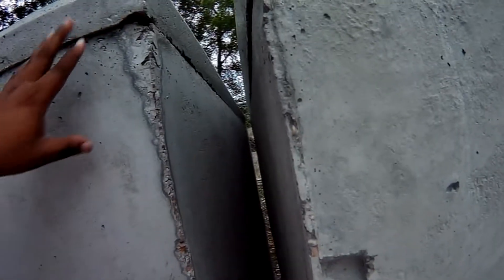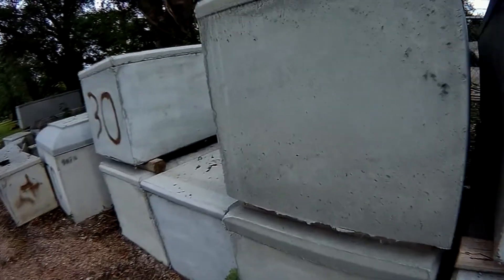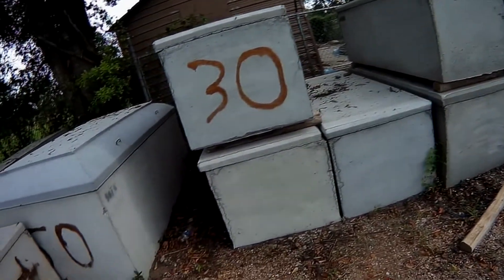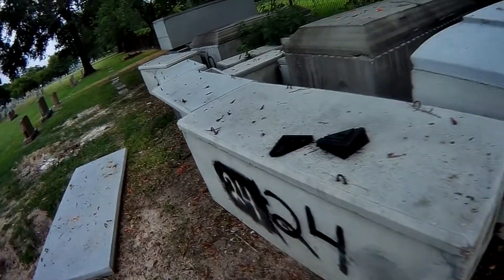What you're looking at up close is a concrete liner. You can notice that when these concrete liners are poured, sometimes there are some cracks in them, so not all of them are 100% flush from the top to the base of the liner. That's something you do have to consider when you're thinking about the peace of mind of what type of outer burial container you would like for your loved one or even yourself.